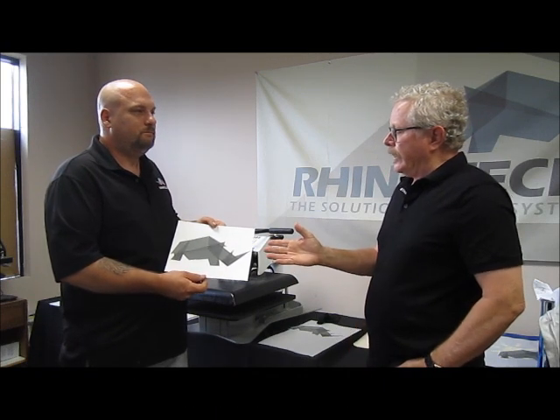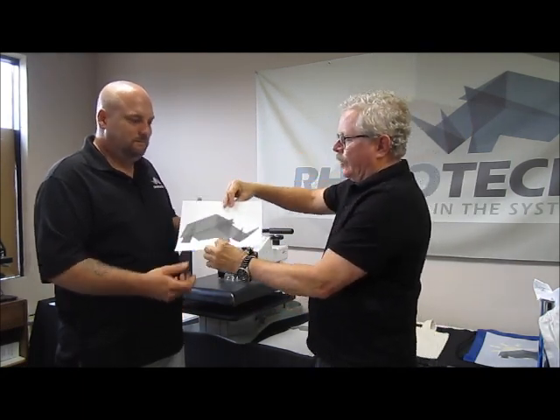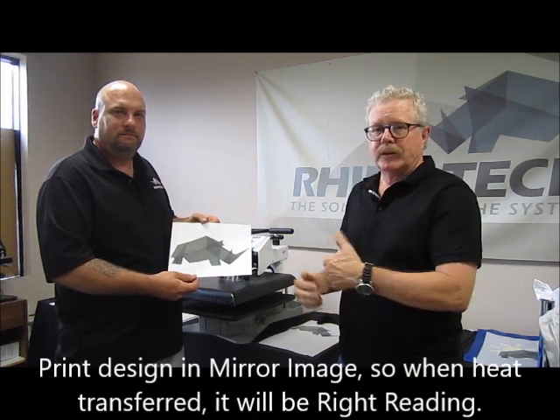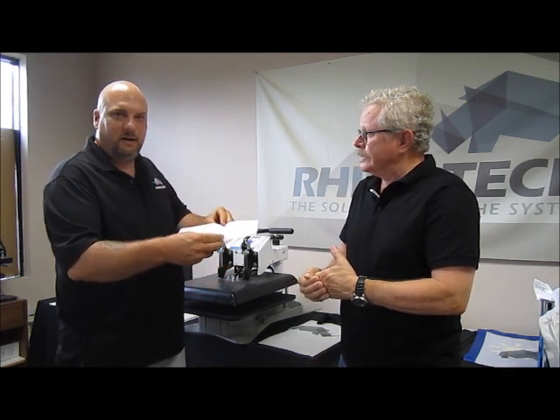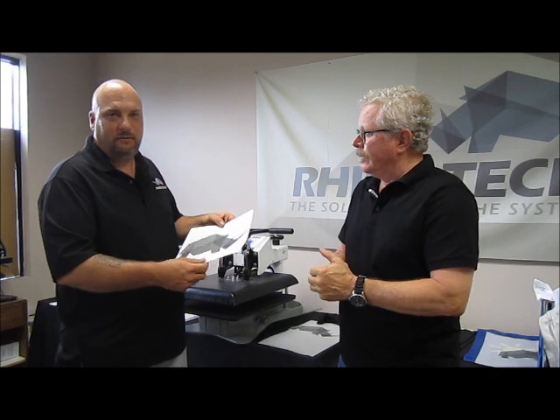Keep in mind our logo is oriented so that you want to make sure when you're doing your print, you print it in a mirror image so that as you rotate it, it'll be right-reading. Because when you print it, you're going to end up pressing it upside down on the garment, so that when it releases to the garment, it's right-reading.